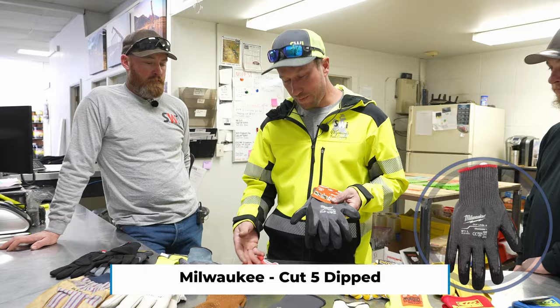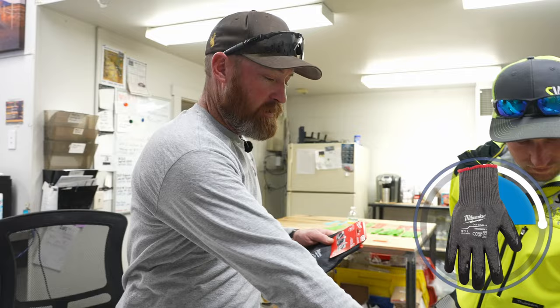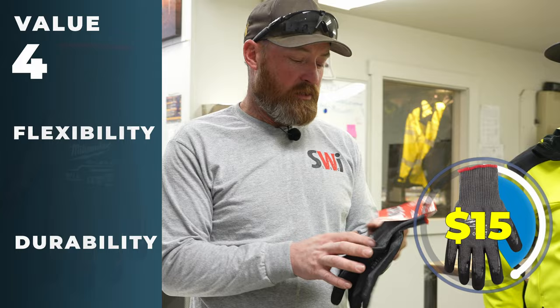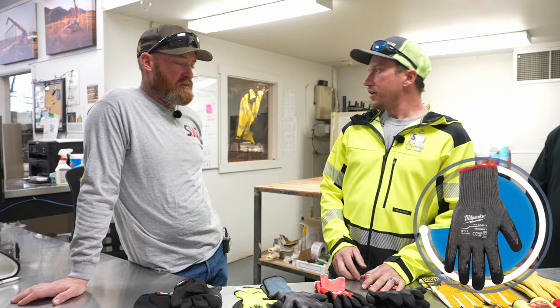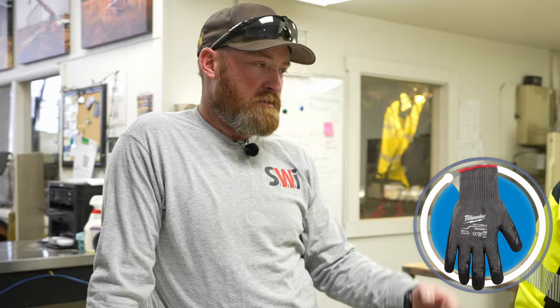Another glove made by Milwaukee, very comparable to those. The only difference is this is cut level five. Palm is a little stiffer so dexterity is a little less. They are also smart-swipe so you can run your phone with them. If you need cut-resistant gloves this is an option, but value is about a four because they're expensive. Flexibility: six, durability: six because they're not leather. Cut-resistant gloves aren't the same as cut-proof — I'd consider them a decent option for sheet metal work and metal siding, but not barbed wire.